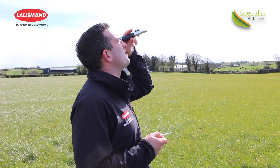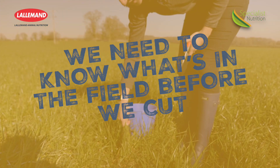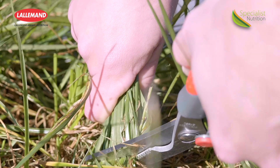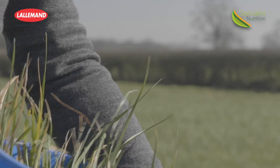So why is it important to pre-cut test? As I said already, Connor, we like to know what is in the field before we cut. We use Trowel Labs in the UK, and we test for the following: dry matter, protein, NDF, sugars, nitrogen, and oil content of the grass.